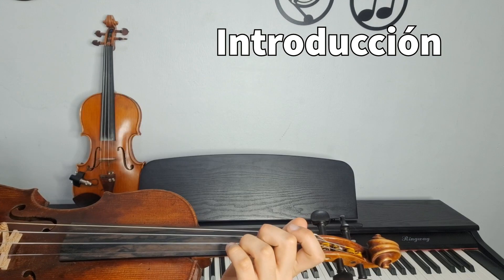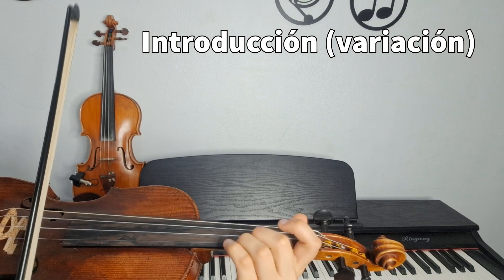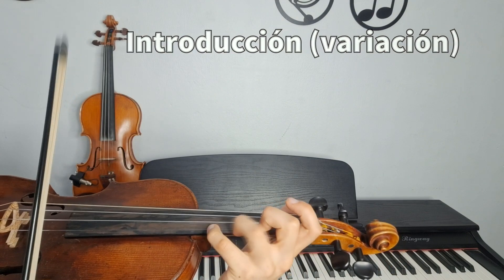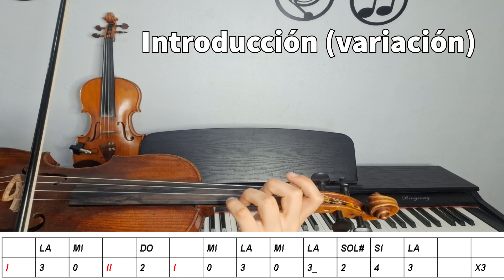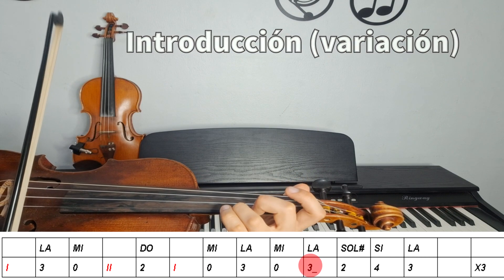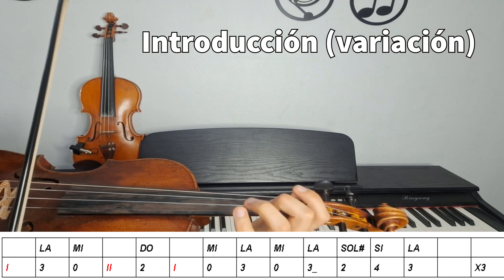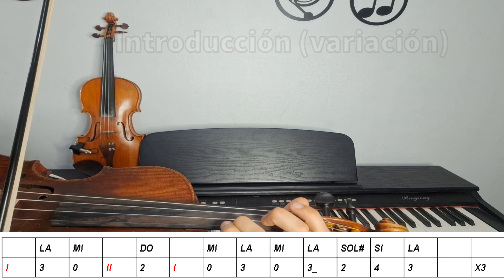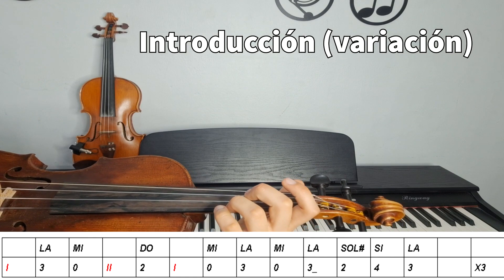Después, como vienen los interludios, para no hacer siempre lo mismo, podemos hacer, por ejemplo, esto. Una variación que también se repite tres veces, la leemos lento. Esto en primera cuerda. Lo natural en segunda. Mi al aire y me quedo en primera. Y ahí tengo una variación.